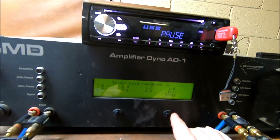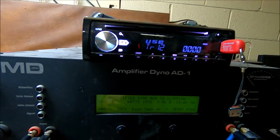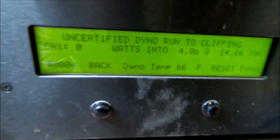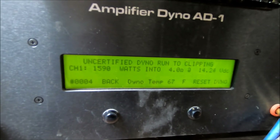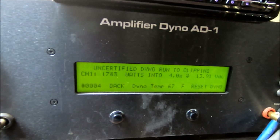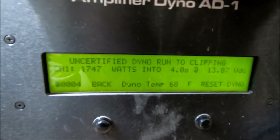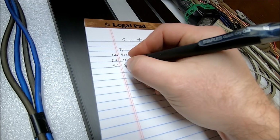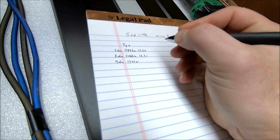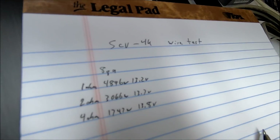Now let's do the 4 ohm test. Reset the track and go. That's it — 1747 watts at 4 ohms, 13.8 volts. So for the 8 gauge wire: 4 ohm result is 1747 watts at 13.8 volts.